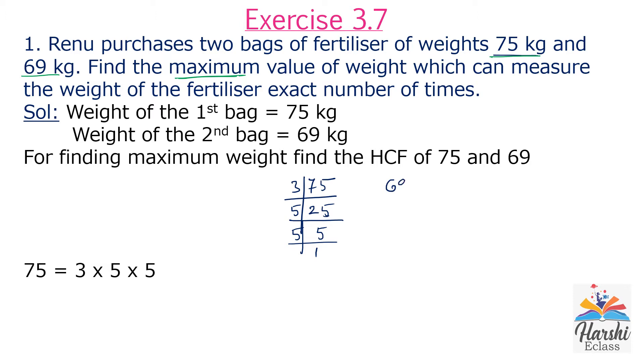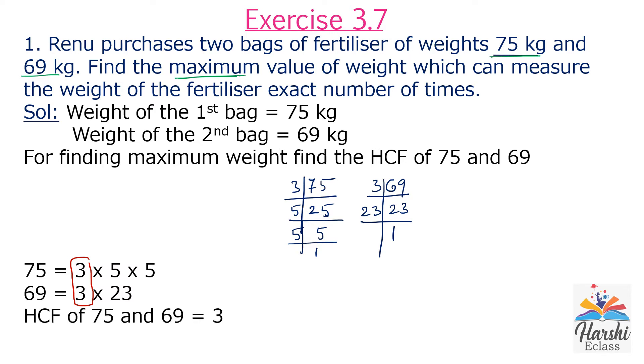Next, 69. 69 is also an odd number, divisible by 3. 3 times 23 is 69. 23 is a prime number — a number divisible by 1 and itself. So the prime factorization of 69 is 3 × 23. Finding the common factors: there is only one common factor, which is 3. So the HCF of 75 and 69 is 3.